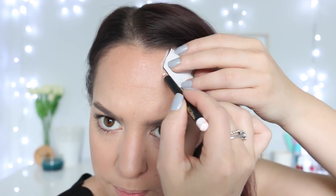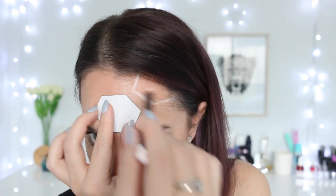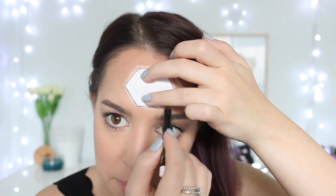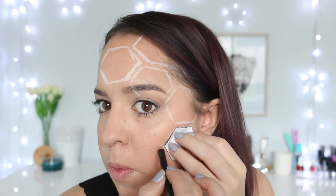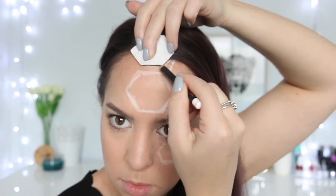I'm going to show you how to do this beehive look right now — let's get started. First, I'm going in with my hexagon stencil. I made this myself using a ruler, a pencil, some scissors, and a piece of material. The reason I'm using material rather than cardboard or paper is that it's a lot easier to mold the shape onto my face. I'm applying random hexagons over the left side of my face and outlining them using a white eyeliner pencil. Product details and purchase links are in the description box below.